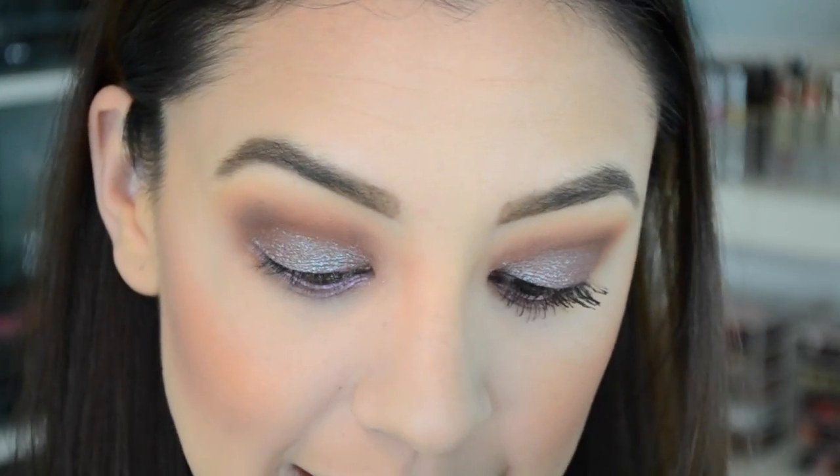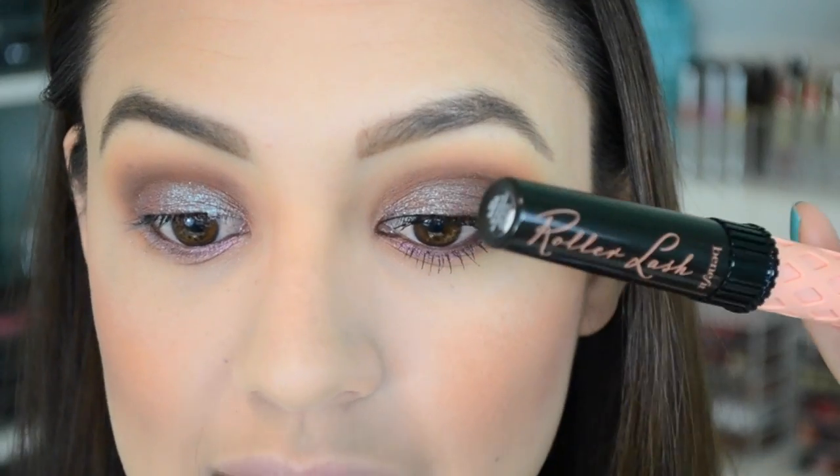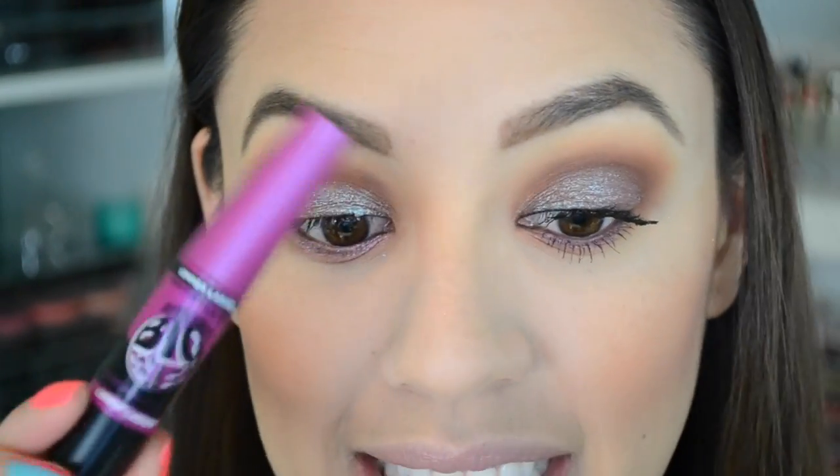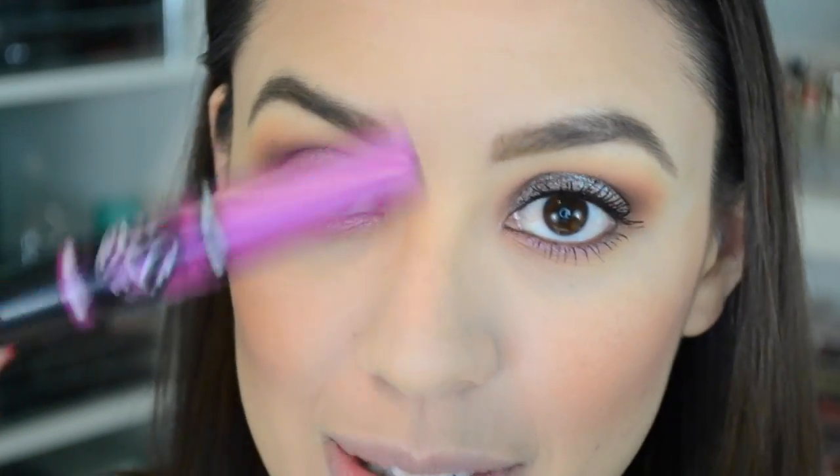Now I'm going to share a mascara cocktail secret I just discovered, great for those of us who don't have the best lashes. I take the Lash Stunner Primer from Stila, then one coat of the Roller Lash from Benefit to give them a little perk. Then a couple of coats of the Falsies or Big Eyes from Maybelline. I also use this for my lower lashes. So I'll do the primer, a thin coat of the Roller Lash, then the Maybelline — and I'll be right back.